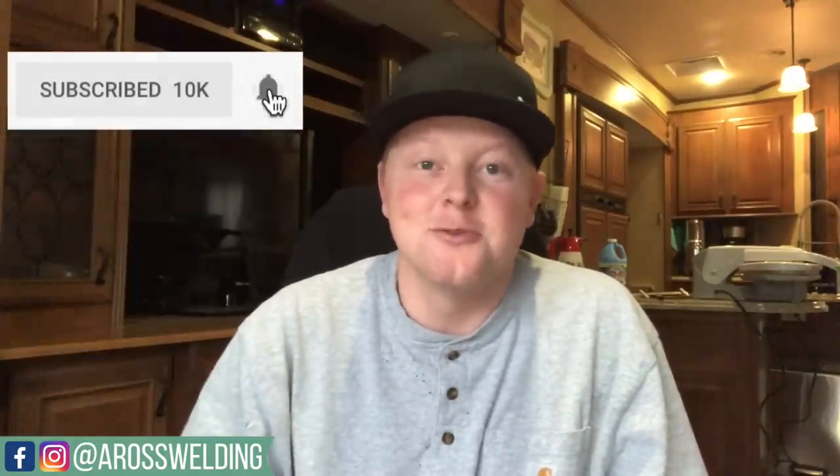If you haven't already, go ahead and hit that red subscribe button and ring the bell for notifications when I post a new video every Friday. Let's go ahead and get started.